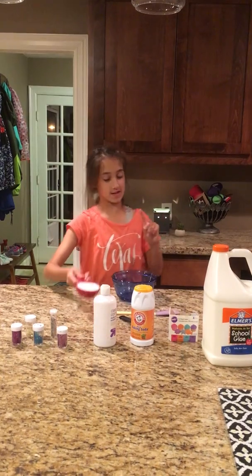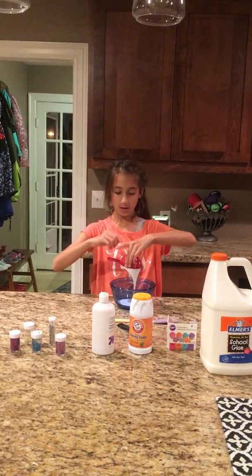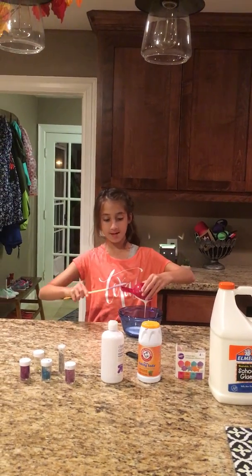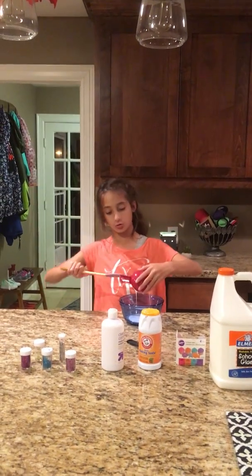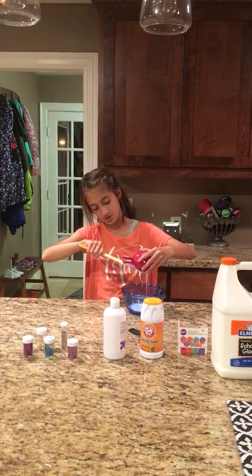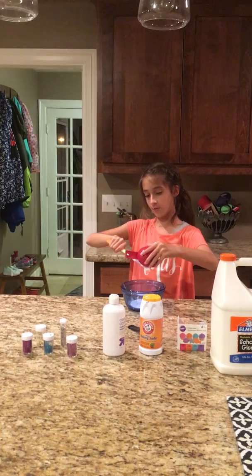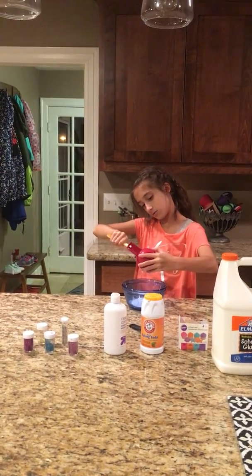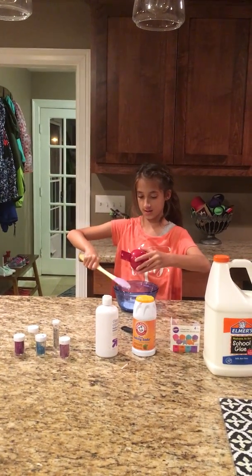The first thing you're going to do is pour your glue into your bowl. This is half a cup of glue — make sure it's exactly half a cup because you don't want too much or it'll overflow, especially if you're adding shaving cream. I'm using my mixing tool to scrape the glue out so I can get every bit of it into the bowl.